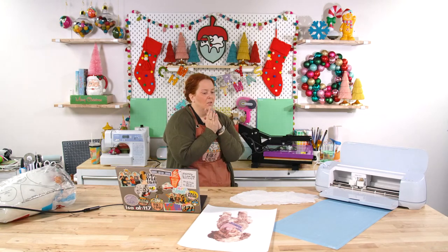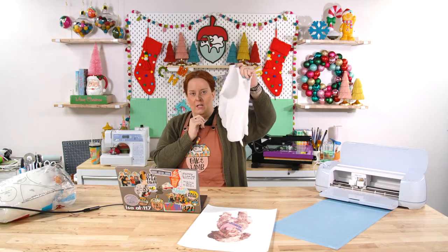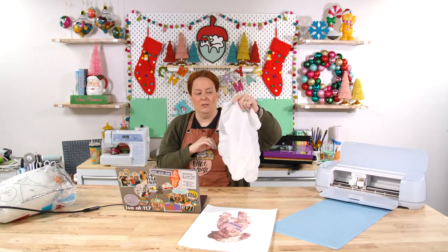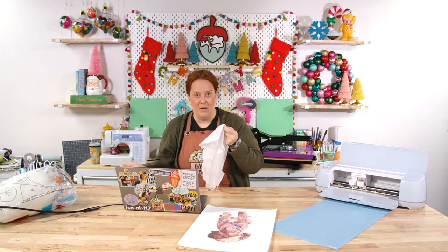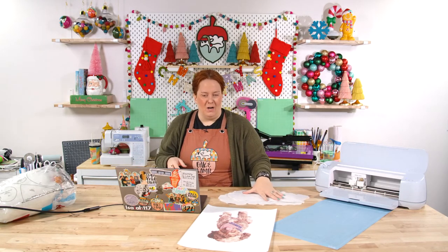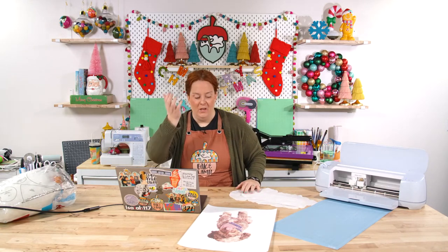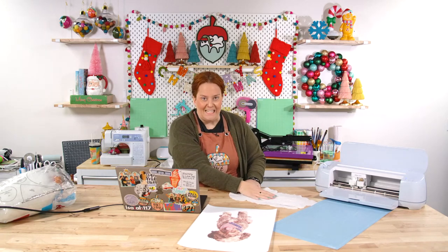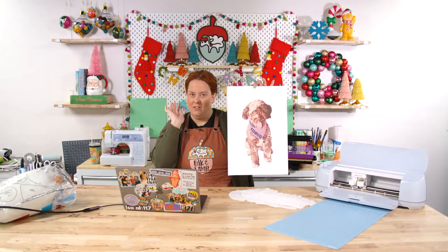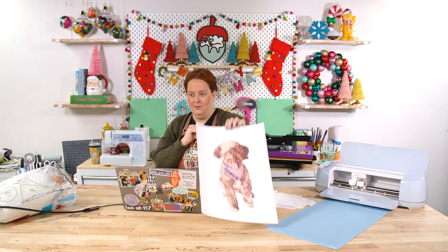I'm using 100% polyester fabric — this might be about 90%. I bought this a while ago and can't remember exactly. You can get a bundle of high poly count poly-cotton fabric at Walmart for very inexpensive. I went ahead and printed our image off. This is sublimation ink. I did mirror the image — remember to mirror your image!